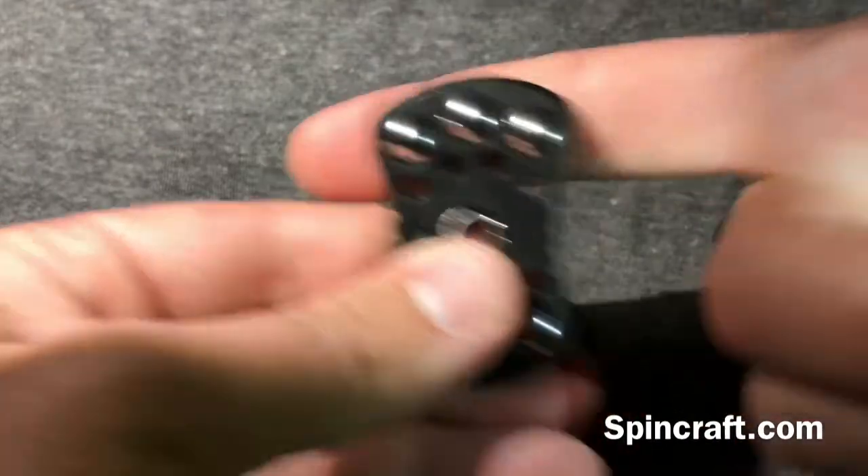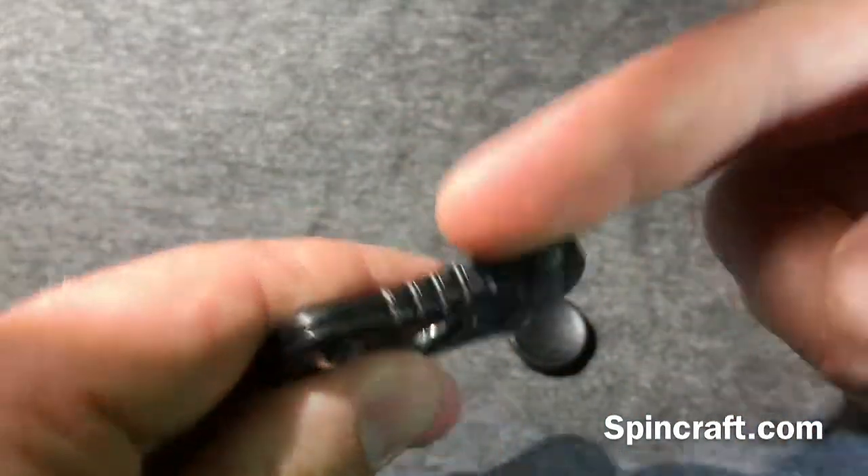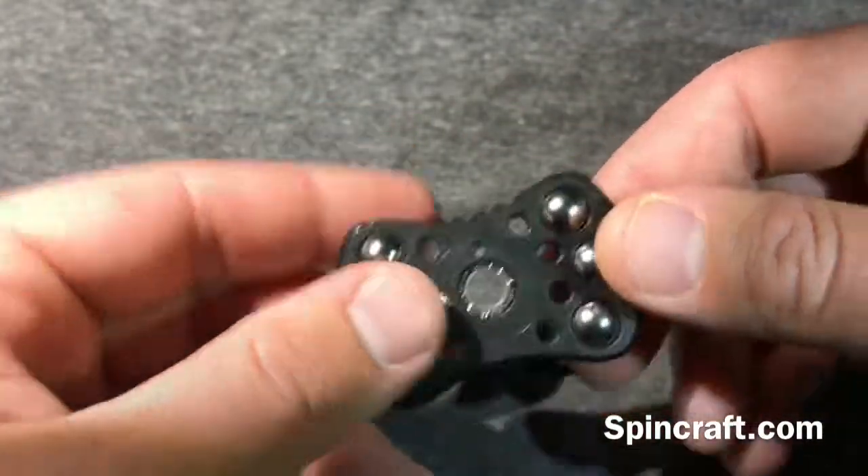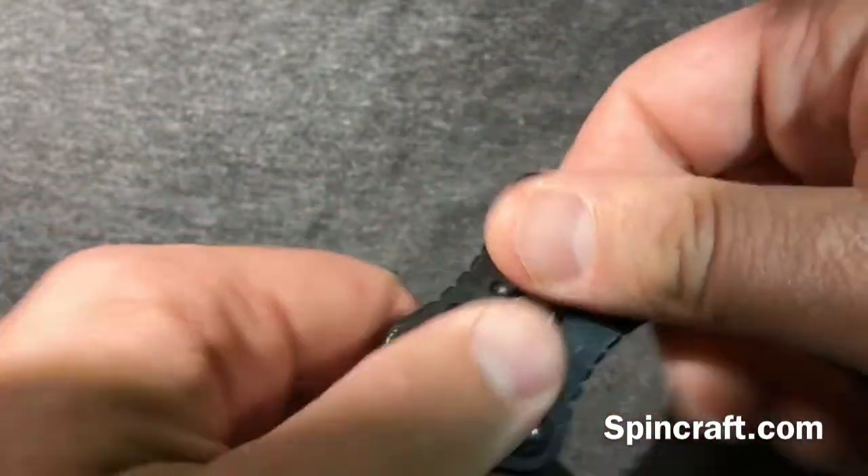You just take those screws out and the whole thing comes apart. These balls — they do move; they're kind of loose, just sitting in between the two pieces. You can see the two pieces right there and they move around.